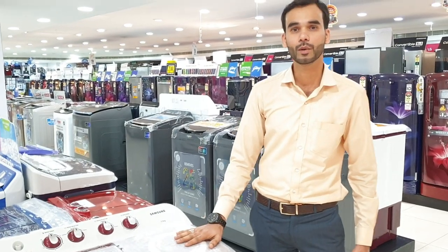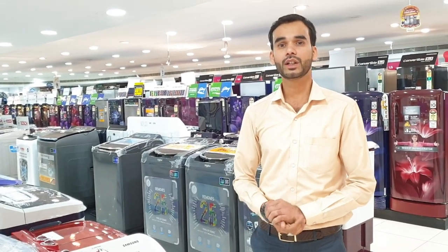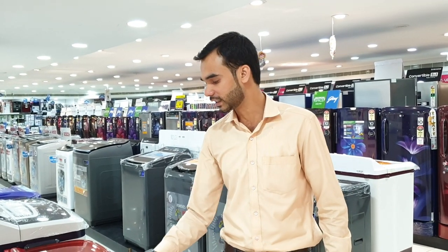This semi-automatic machine — KG capacity is mentioned. 700 grams of pant and 300 grams of shirt. Shirt is equal to 1 kg. The calculation is mentioned. This is 7.2 kg.